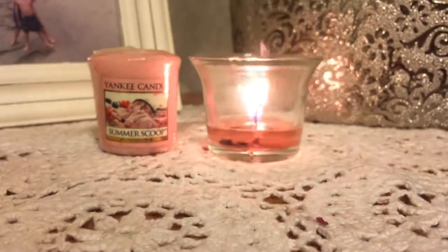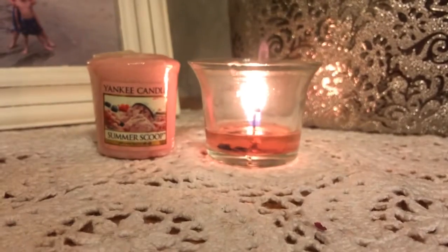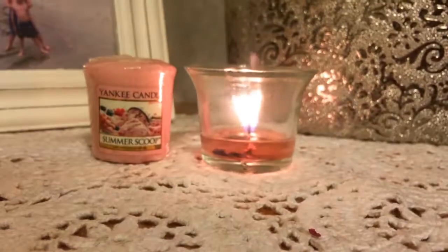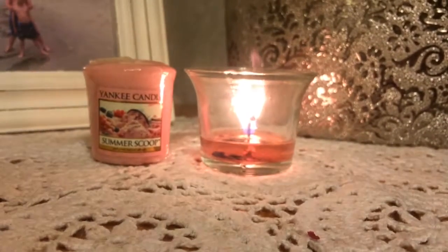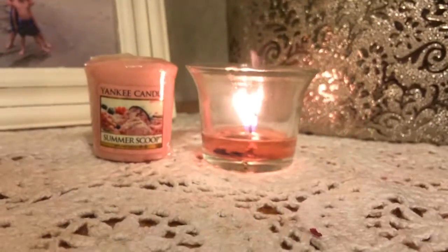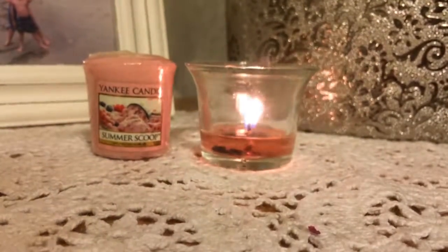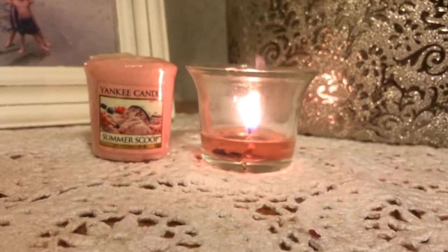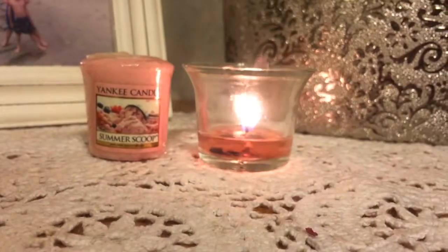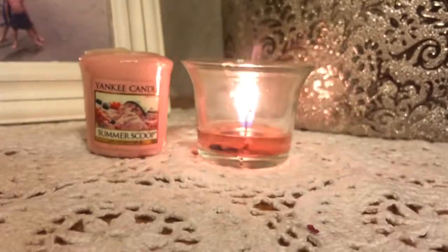I love the color, I love the fragrance — I just wish the throw was a little bit stronger. If it was, I would buy up these samplers like you couldn't believe. I will burn these some more, but I may get other ones and see how their fragrance goes, so I could put them in small spaces or light them next to me when I don't have much time in the evenings after work. Anyway, thank you so much for watching and have a good night, bye bye!